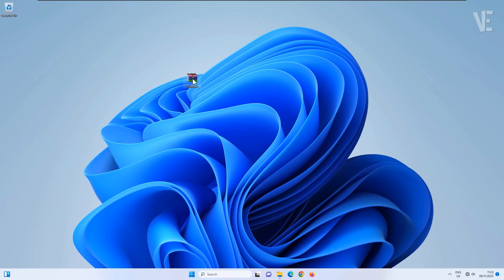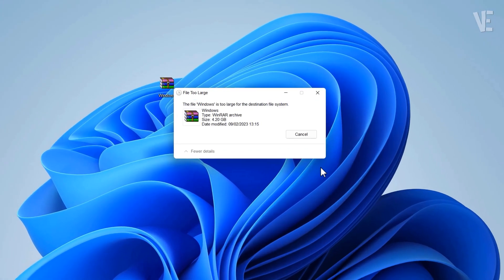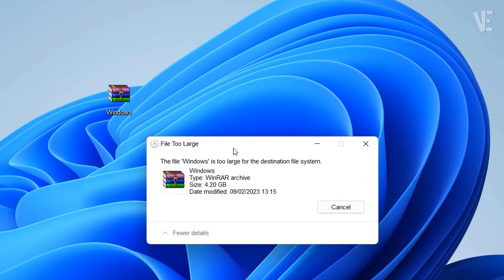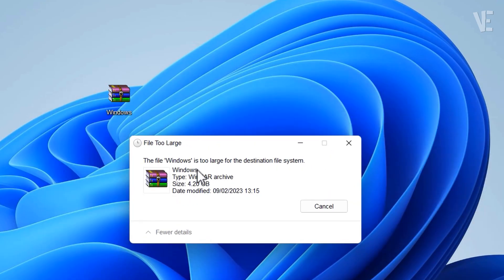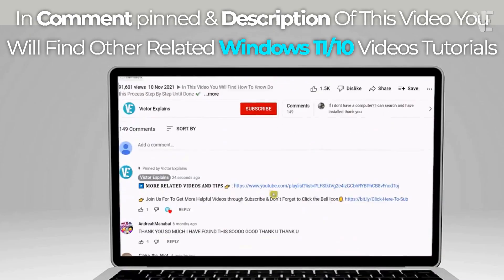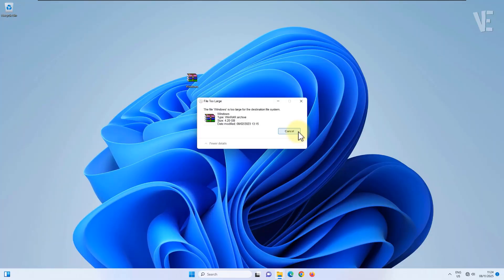Hey everyone, welcome back to Victor Explains. Today I'll show you how to fix the error 'the file is too large for the destination file system' when you're trying to copy a big file to your USB drive or SD memory card. Let's get started.